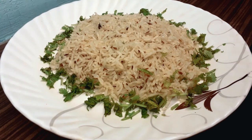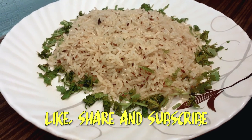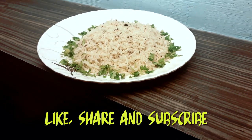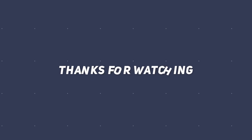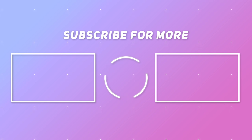Thank you so much for watching. Like, share, comment and subscribe to our channel, and press the bell and notification button. See you next time. Bye.